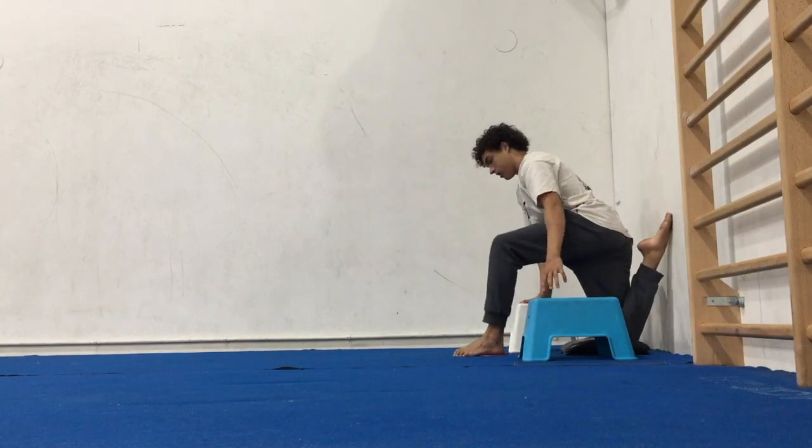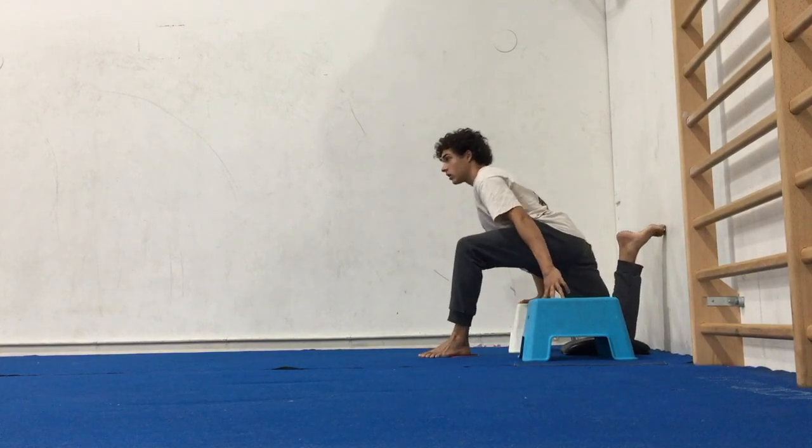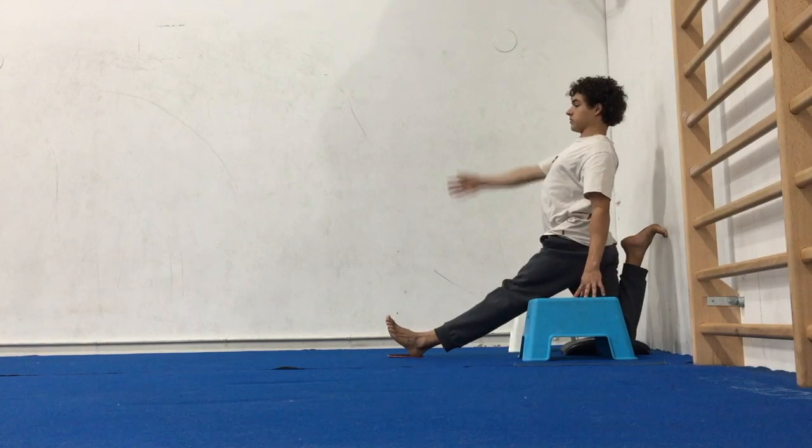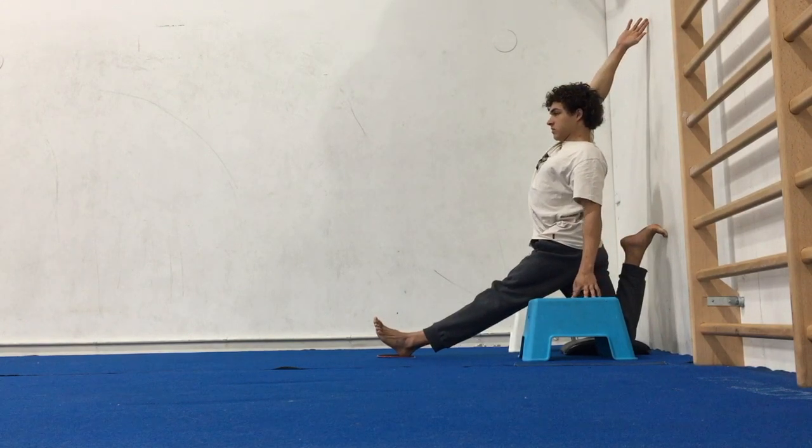Place the bottom of the toes on the wall with the knee a couple centimeters away from the wall. You might want some padding for your knees if it gets uncomfortable.